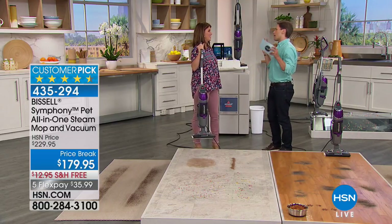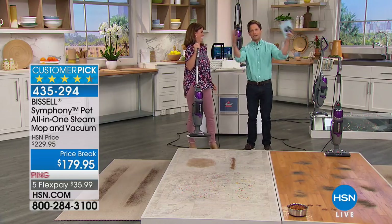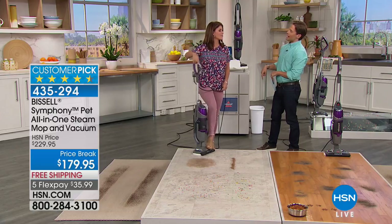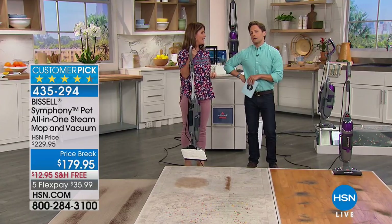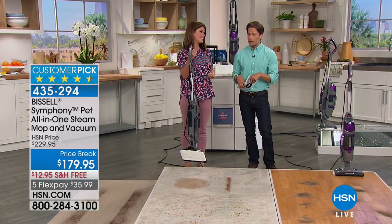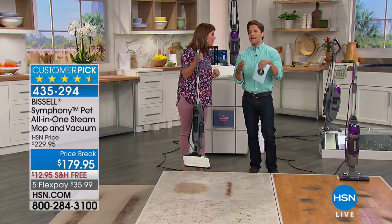I'm a big fan, a big believer. The concept of the Symphony — all the instruments coming together, making magic. But you also know that I worried it would be a jack-of-all-trades, master of none. This is a tester. I literally said, so let me guess — it's just like an okay vacuum and an okay steam mop. And she said, Brad, I promise you, I'm gonna blow your mind. And she did. It's unbelievable. And it's 10 pounds. And it's a customer pick.